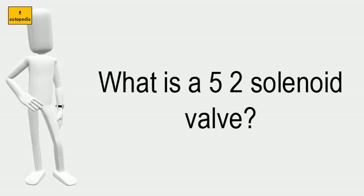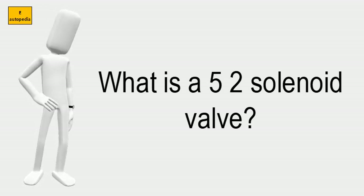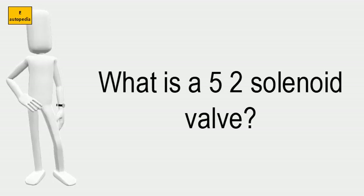They work without a continuous air consumption and are used for the pneumatic control of double or single acting actuators. A solenoid valve type 6000N14 is used as a pilot.